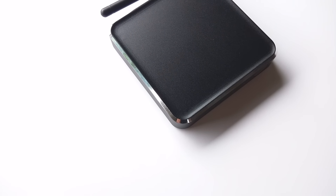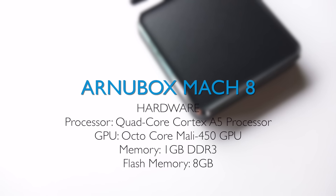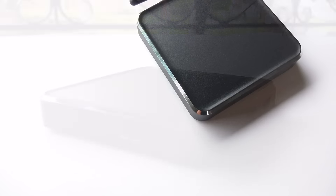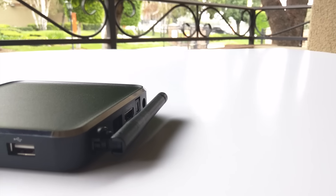To match the outside casing with its insides, the hardware in the Mach Q has a quad core A5 with an octa core Mali 450 GPU and 1GB DDR3 RAM. Sure it only has 1GB DDR3 RAM, but what I know from Our New Box is the level of detail they put into their own firmware. I'll talk about it more when we get into the OS side.